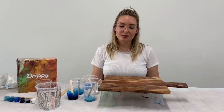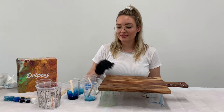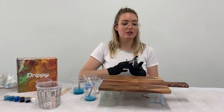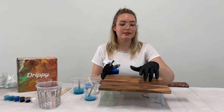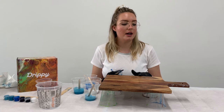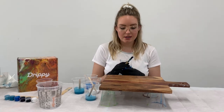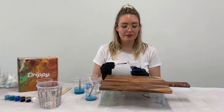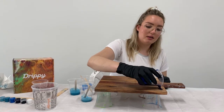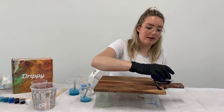Now we've got our colors all mixed up, it's time to start pouring. I'm going to do an ocean design on my cheese board today. I quite often like to go from darkest to lightest, like going from the deep end to the shallow end. So I'm going to start with my darkest color first — the dark blue — and pour it along the edge and up around the handle.